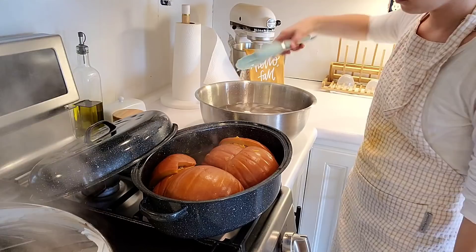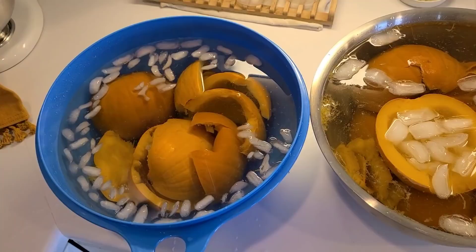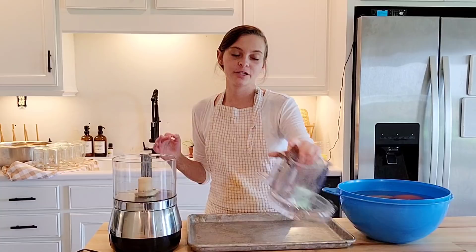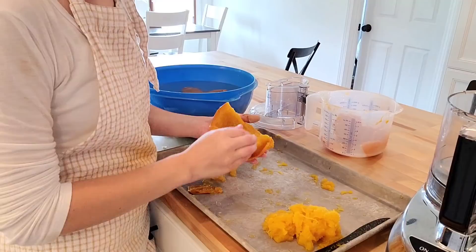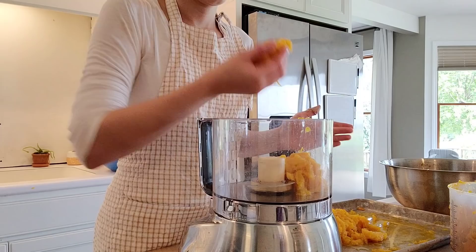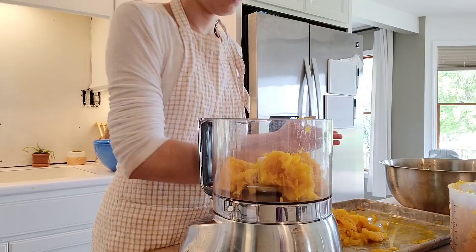Once you can easily poke them with a fork, grab some tongs and a bowl of ice water. Remove the pumpkins from the hot pan and put them in the ice-cold water to let them cool. This next step is by far my favorite — it is so satisfying. We're going to take the peels off of the pumpkin and then puree it. After you puree it you can can it, freeze it, or use it right away. I prefer to use my hands so I can feel if I'm getting any skin. Once you have it all scooped out, fill your blender and puree for just a minute or two until completely smooth.